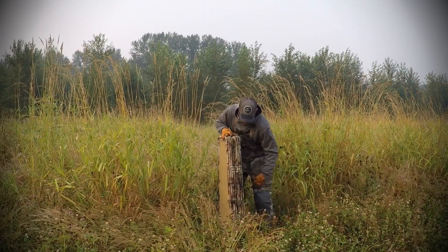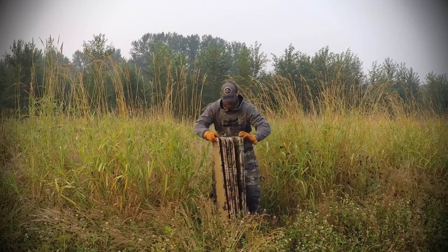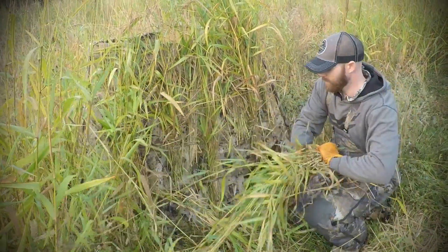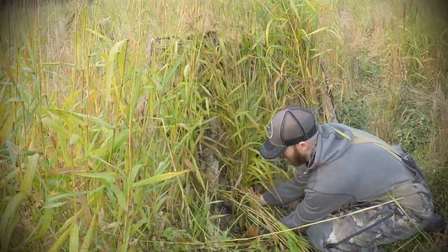Setup is just as easy — unbuckle the straps, unfold the blind, and stand up as desired. And with plenty of stitched-in stubble straps, you'll be able to completely brush out your blind in a matter of minutes.